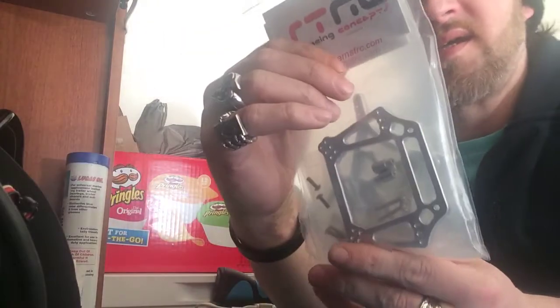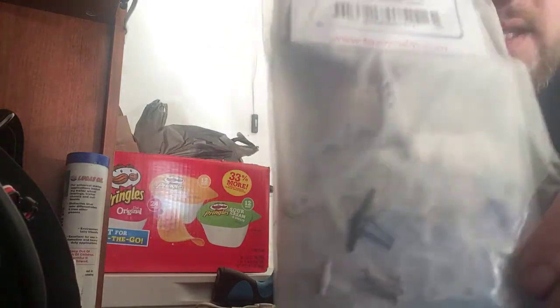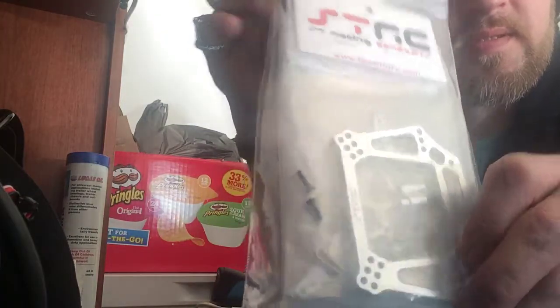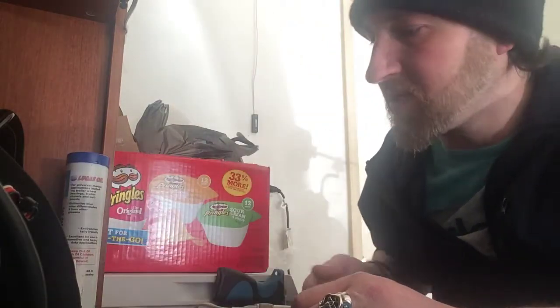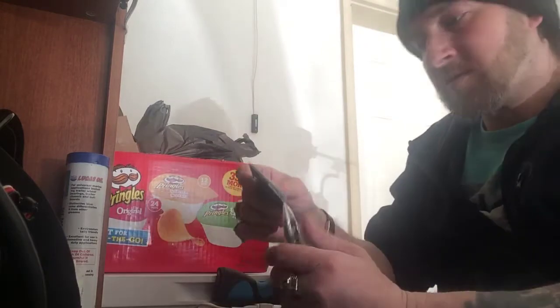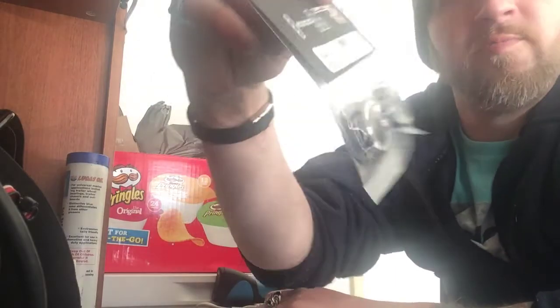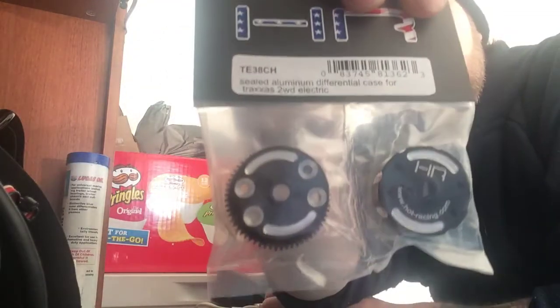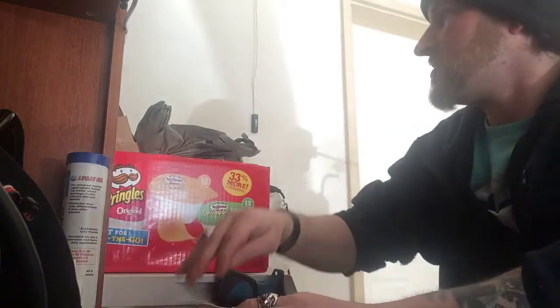From STRC we have the rear and front aluminum shock towers. I can also hear a battery alarm going off somewhere. Also from Hot Racing, we have the sealed aluminum differential case — there's the part number.